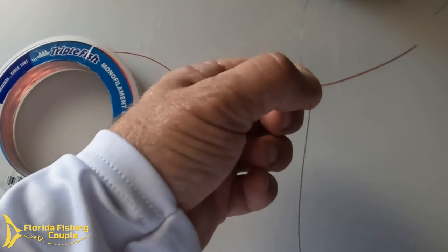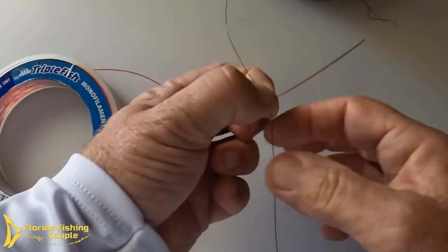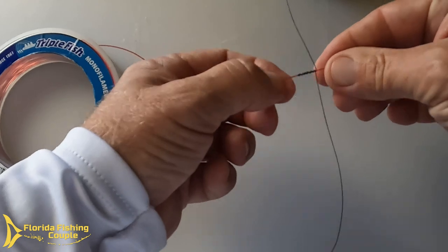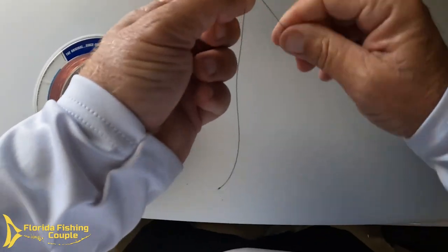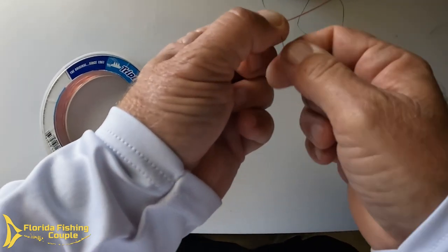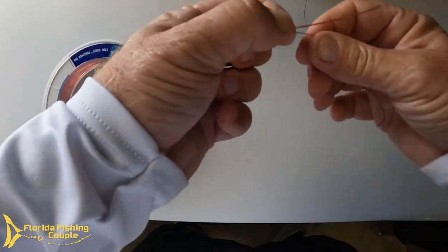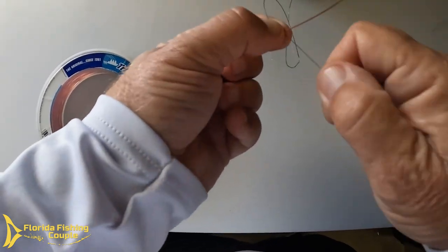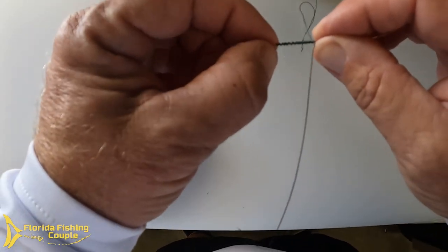Continue going round and back — ten times minimum, though you can do more. Here's what you're starting to build: this knot right here. Keep going round and back and tight, round and back. This knot is one of the strongest knots I've ever utilized, and it's the thinnest — it'll go through the tiniest rod guides, which is so important when you're out fishing; you don't want it hanging up on your guide.